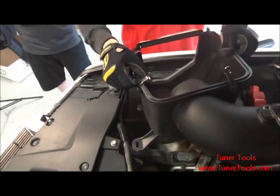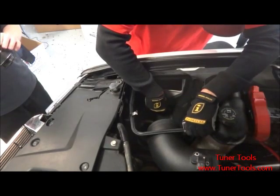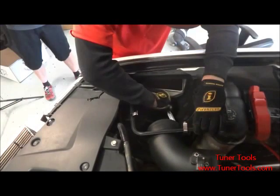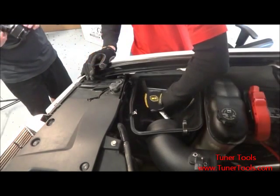Install the BullyDog intake base in the space made by removing the stock intake. Use the three machine screws that you set aside during the removal of the stock intake to secure it into the engine bay. Do not over tighten the screws as this could damage the BullyDog intake.